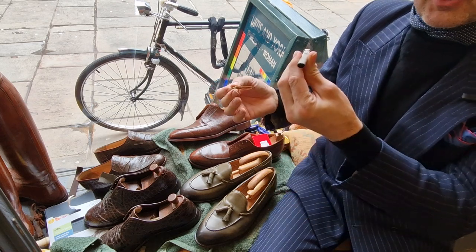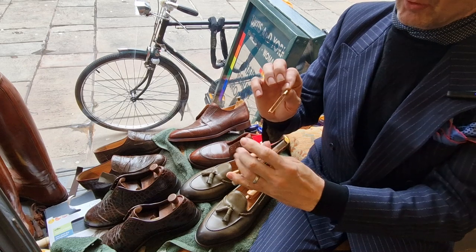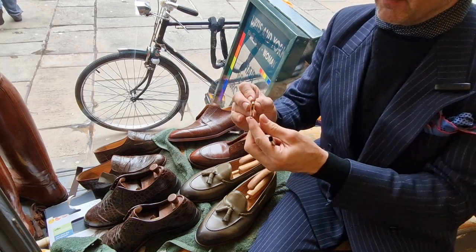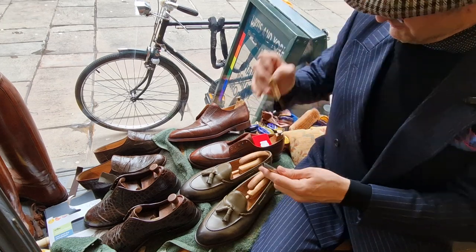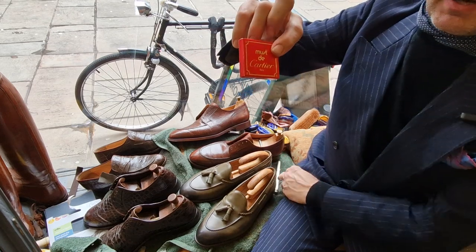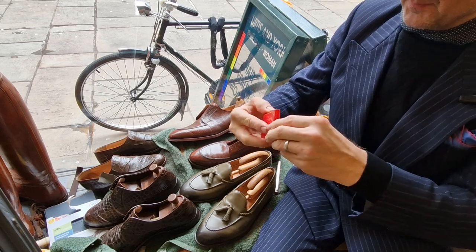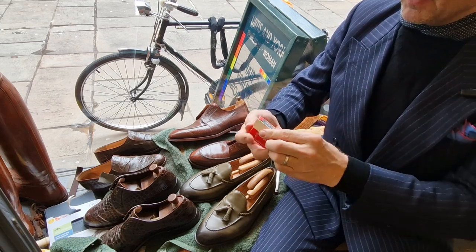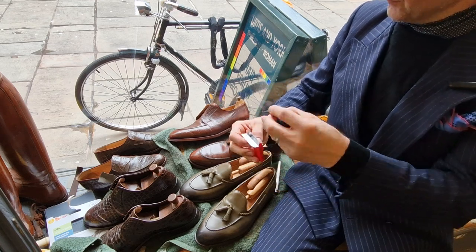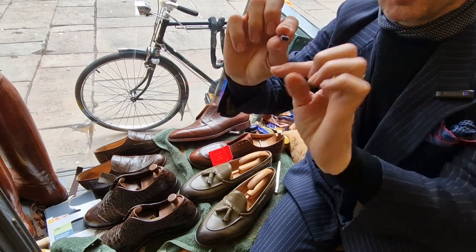I didn't realize when I bought it that it needs a unique cartridge. Obviously, look at the shape of the pen - it's completely oval. I just assumed you'd be able to stick a normal cartridge in there, the kind you get from WH Smith or somewhere, a bag full for a pound. The cartridge itself is flat and oval.